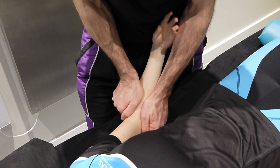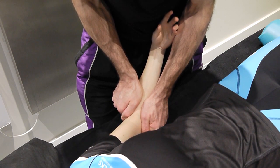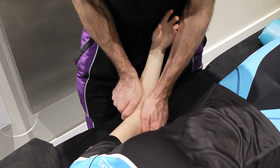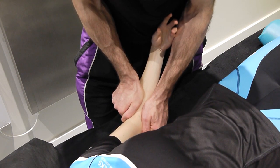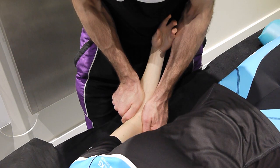Grade two: just taking up the slack. The patient's hand and arm will naturally start to try to supinate — that's okay. Grade three: coming into and out of resistance. Grade four: fully into resistance towards the end of range, small amplitude.